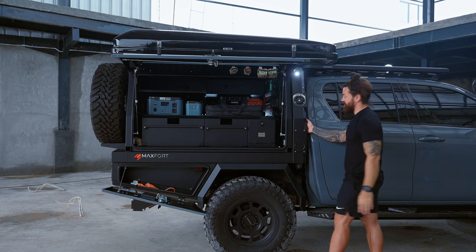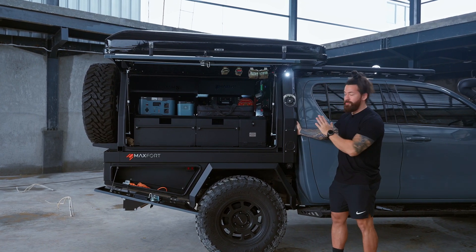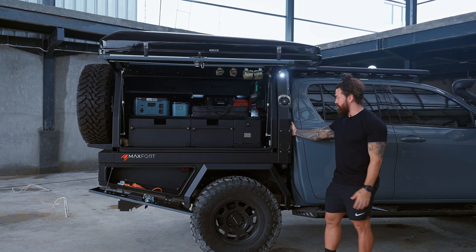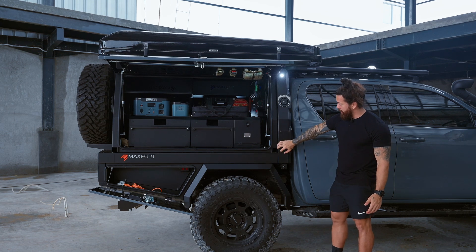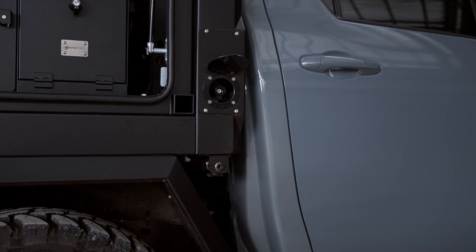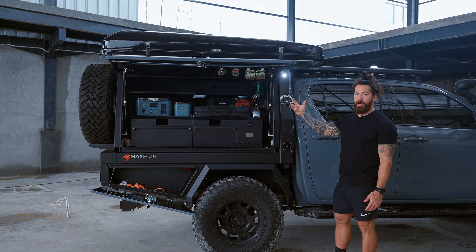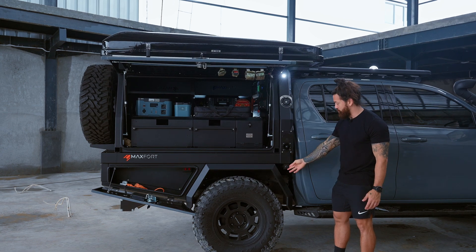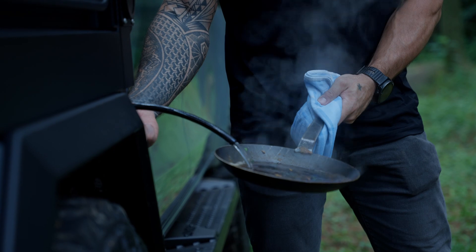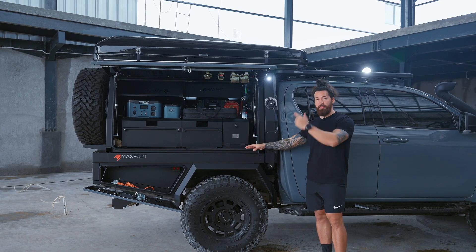We have our water fill right here which goes to a 30 liter stainless steel internally baffled water tank. Those baffles are in place so that even in off-road conditions the water won't be sloshing around. Below that you have your pressurized fill, and we'll show you on the other side where the water filter and water compressor are. We also have gravity fill so if you just want a trickle of water out you can do that. That's it for this side of the truck — let's move around to the back.